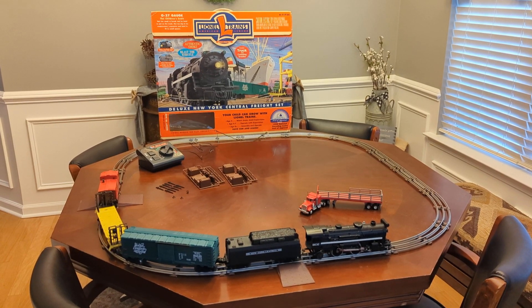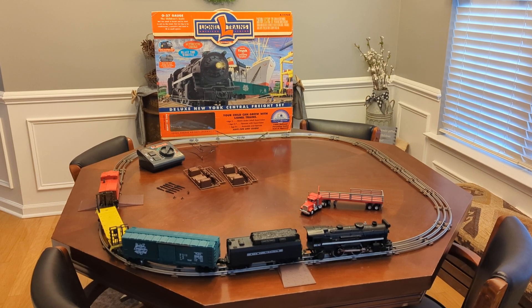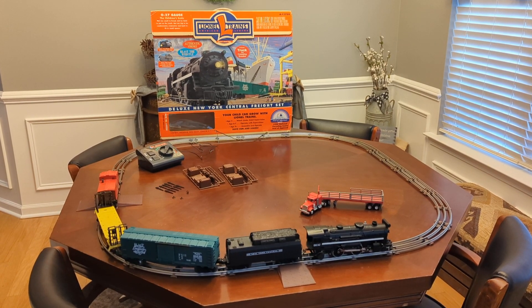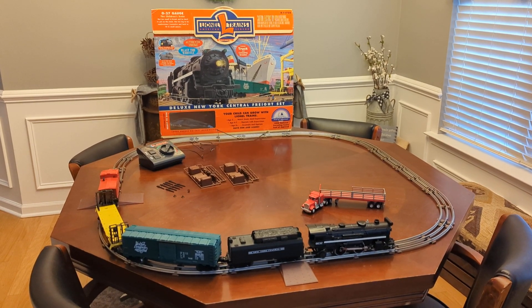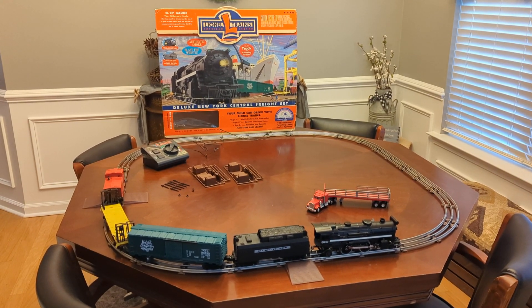This video is to show the Lionel Trains American Legend train set number 6-11735 for an eBay listing on the account of Home Automazing.